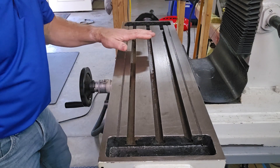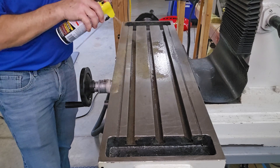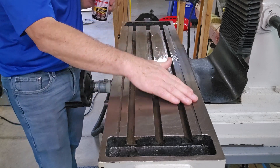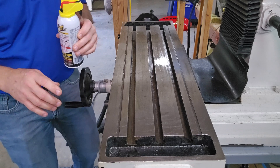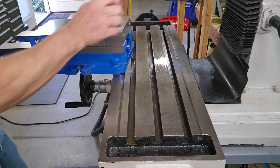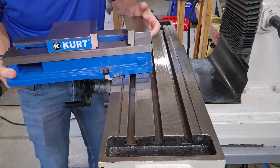The next thing I do — because I'm going to have two unprotected mating surfaces clamped together — is just spray it down with a rust preventive. And I'm spraying the vise as well. I already ran my hand across the bottom of the vise just like I did with the table, and the vise feels good.